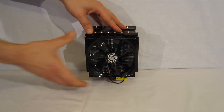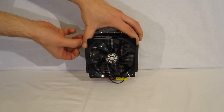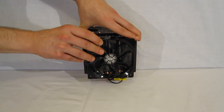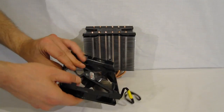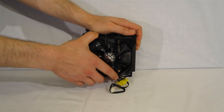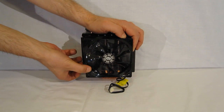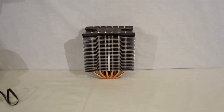The fan comes pre-installed. The fan clips, which we discussed, simply pinch right off and the fan will then pop right off — easier than standard fan clips. Clipping the fan back on is extremely easy, and it can just as easily be taken back off, which is much easier when you're working inside the case.